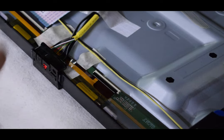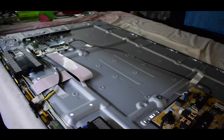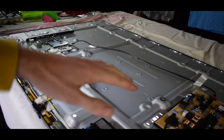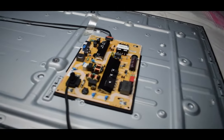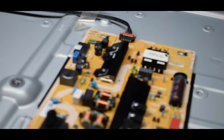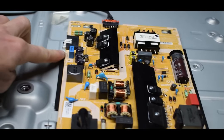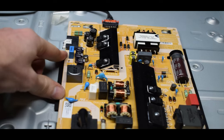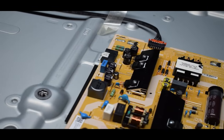This means that it's detecting a short, and you have a couple of problems. First you want to see: is it your main board or your backlights? And luckily with this machine, the backlights actually connect right to the power supply board. So we can actually test to see if the backlights are working even without the main board — and it's quite simple.